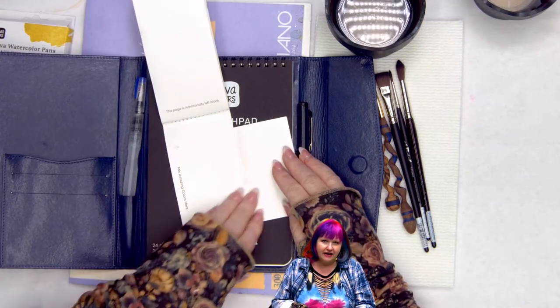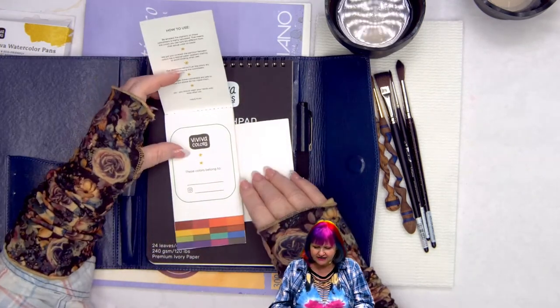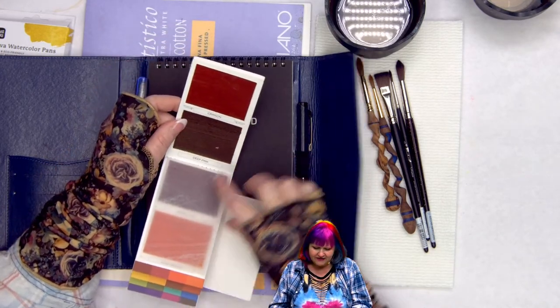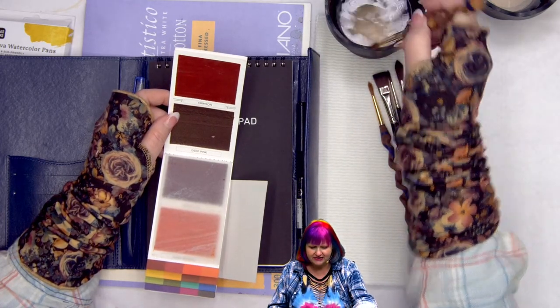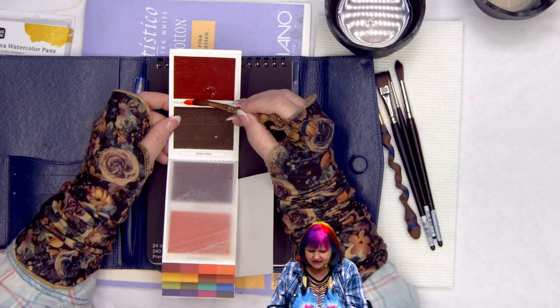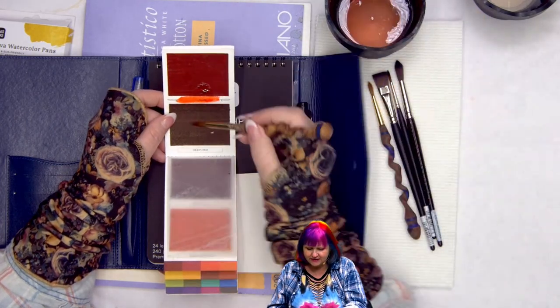This is your palette — it comes with the set so you can mix colors on it, then wipe it clean and mix more. The colors are on little sheets. One way of swatching this particular paint is to get a little brush wet and come across like this. That's how you swatch this one.